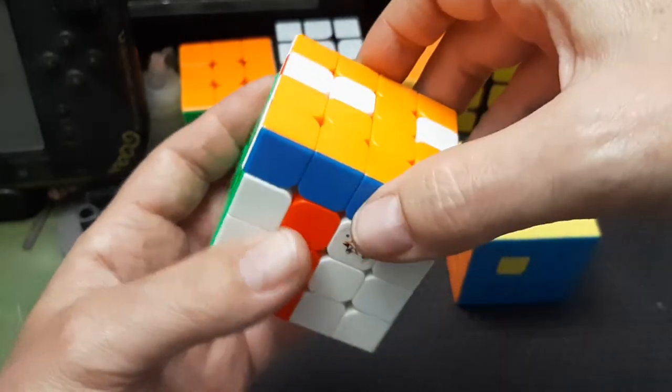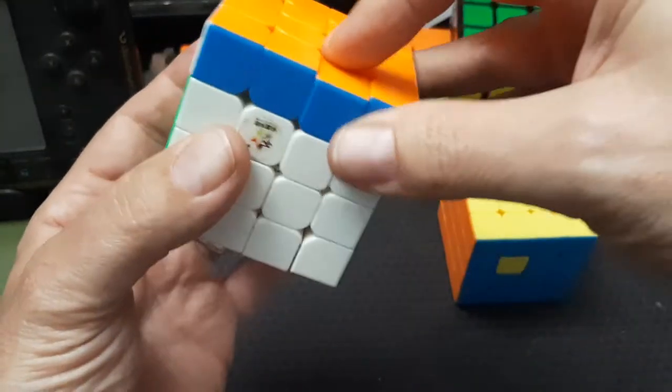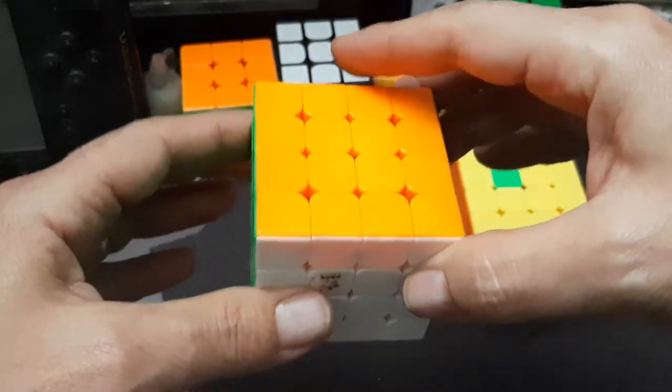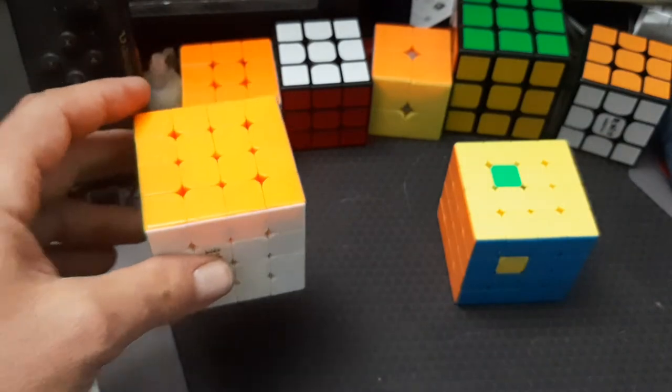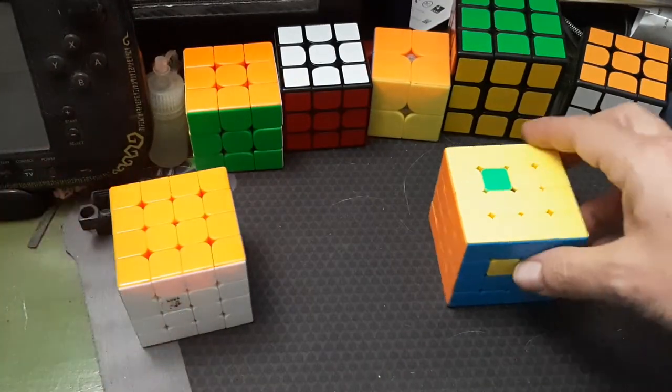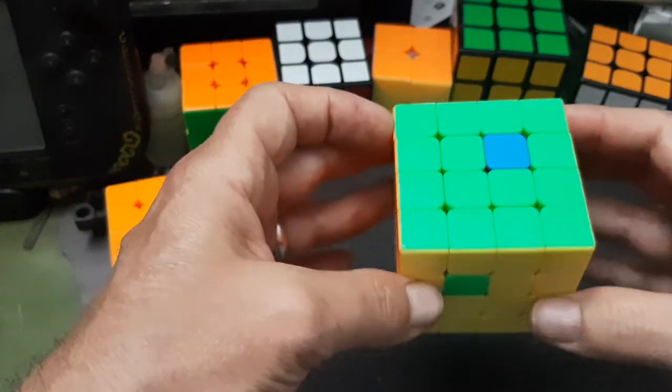We're going to do that, and that, and then back, and back, and it kind of undoes it. So that swaps two pieces, but it's actually a three-cycle. I figured out since it was a three-cycle that there's a way that you could actually do this as a three-cycle on purpose.